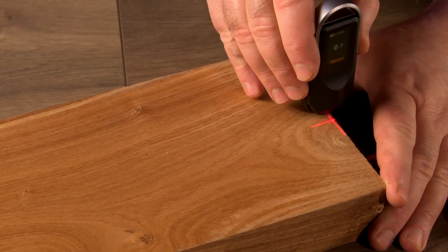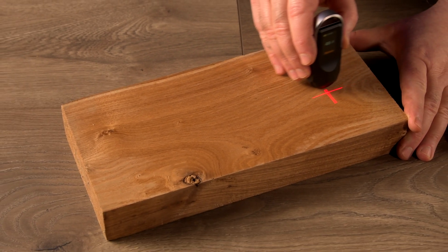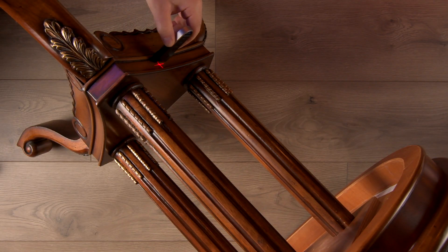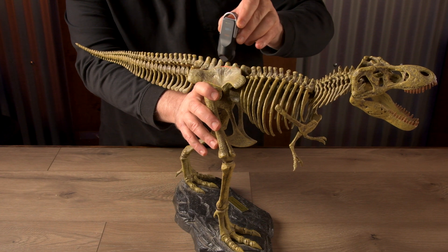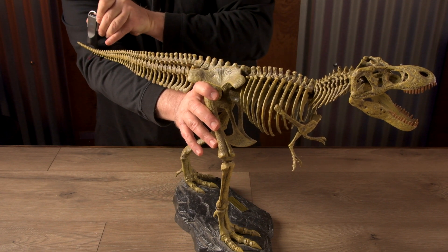What makes the Neo Ruler Go different from other measuring tools? Unlike your average ruler or tape measure, this digital rolling measuring device gives accurate measurements for straight lines, curves, angles, diameters, circumference, and even irregular shapes. And it's small enough to attach to a keychain, drop into a pocket, or slip into a bag.